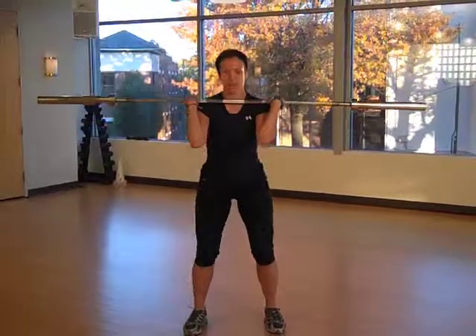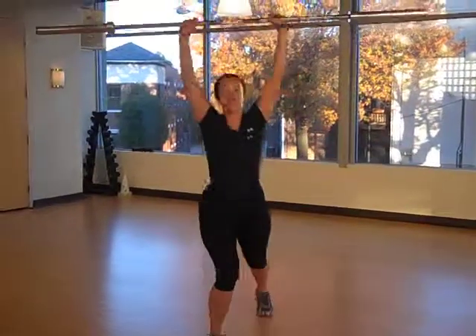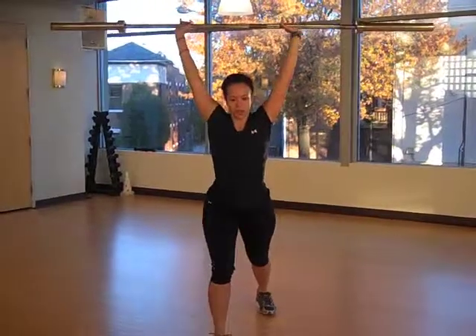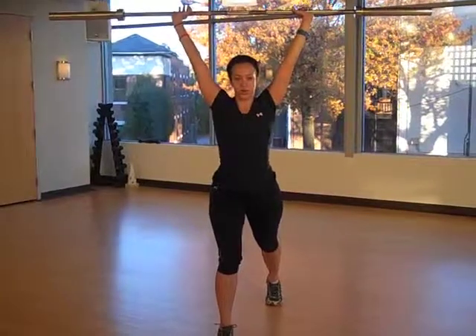We're now going to go into the press. You're basically going to dip, drive the bar up, kick one foot out. The shin should be vertical and the other leg should be straight, and that's how you're going to go into your jerk.